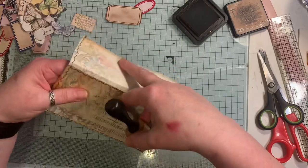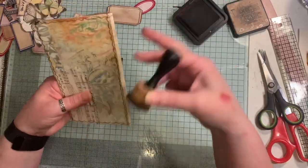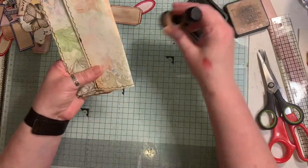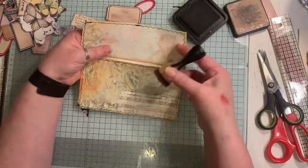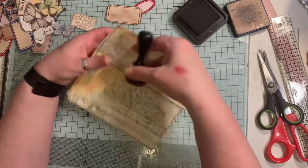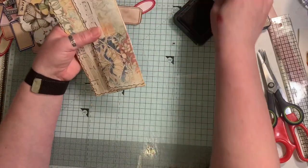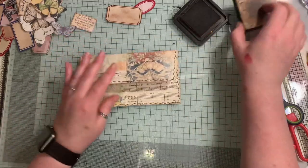I'm just going to do a little bit inside as well. This started off as a book page - it was quite a firm one, not a floppy one. But if you've got really thin book pages maybe double up on them to start with, because now this feels really really strong. I wanted to stitch along there but I might just leave that as it is - I don't want to stop and start again.